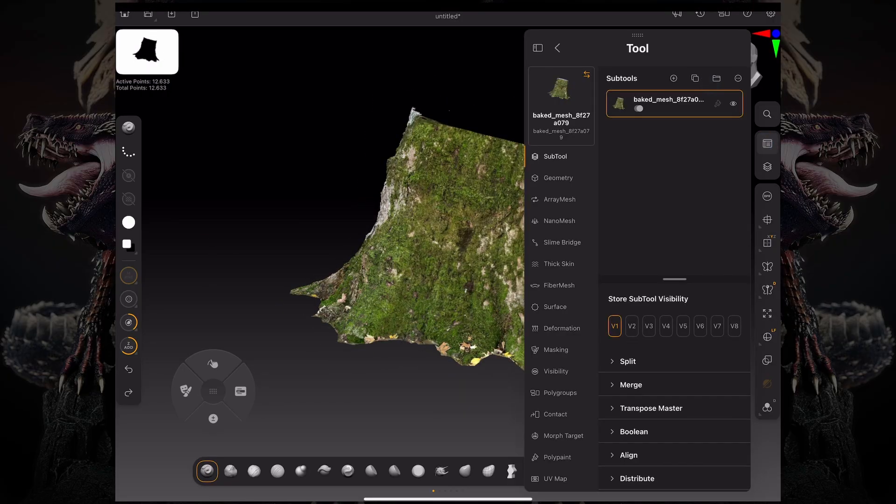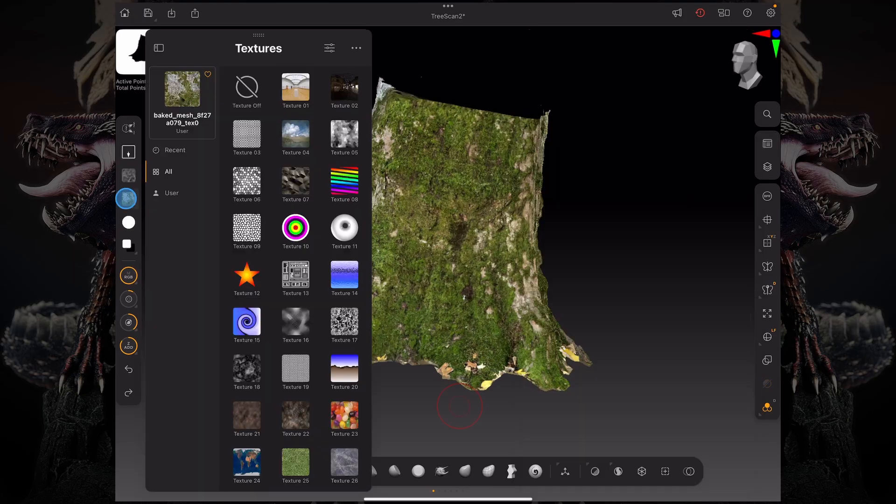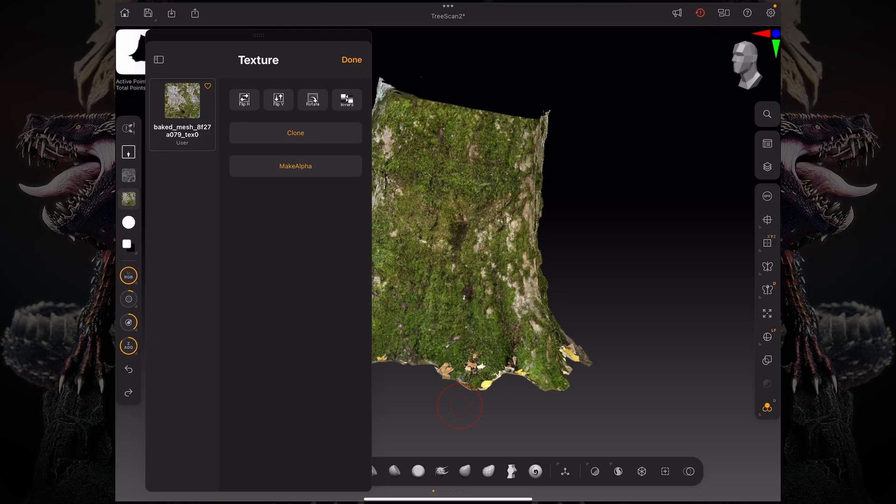What we can do is come over here to our tool palette, and under texture map, we can clone that texture. Once we clone that texture, we can go to the texture palette — either on the little texture button on the left-hand side of the screen, or through the texture palette on our palettes menu on the right-hand side — and click Make Alpha.